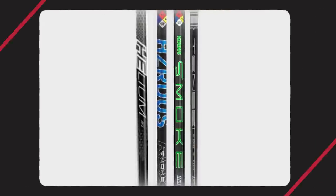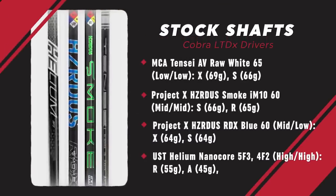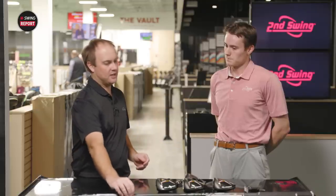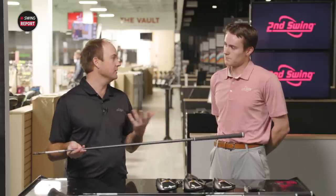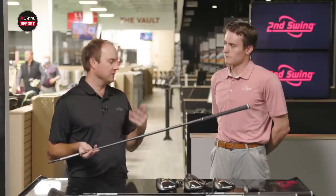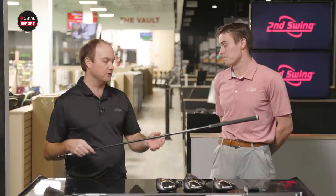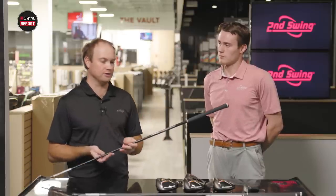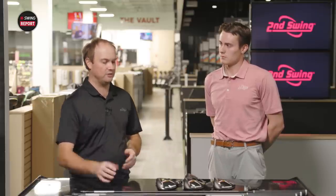There are numerous stock shaft options for these drivers. Most options tend to land in the nine and 10.5 degree loft options, which are the most common choices for golfers, although some are specific to nine, 10.5, and 12 degrees. The three stock shafts being offered are the Tensei White, which is a lower spinning, low launch shaft; the Hazardous IM 10, which has been out a couple of years and sits in the middle — a little softer and lighter for mid spin; and the Helium shaft, which is more of a stock option for the 12 degree head. There are also plenty of other options available custom.